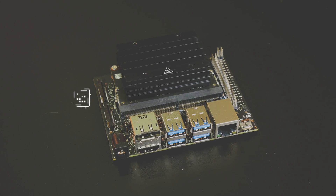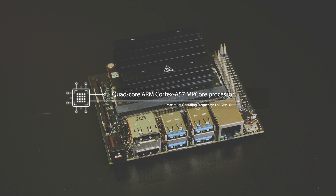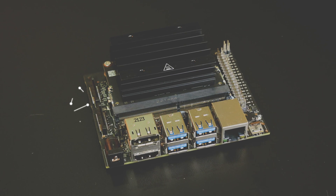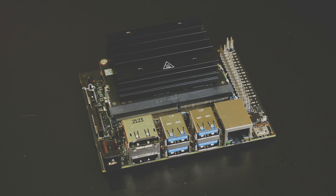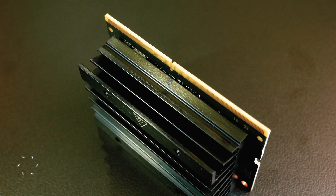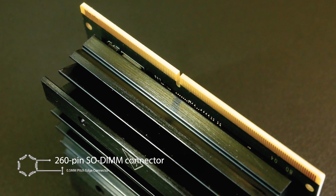On the Jetson Nano Module, there is a quad-core ARM Cortex-A57 CPU with a maximum clock speed of 1.43 GHz, an NVIDIA Maxwell GPU with 128 CUDA cores, and 4 GB LPDDR4 RAM. This module is connected to the carrier board via a 260-pin SODIMM connector.